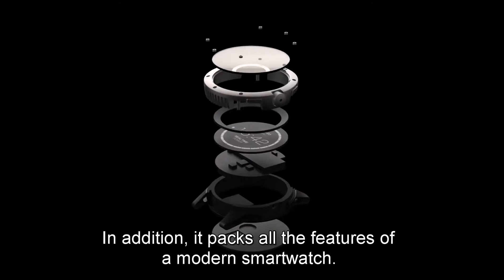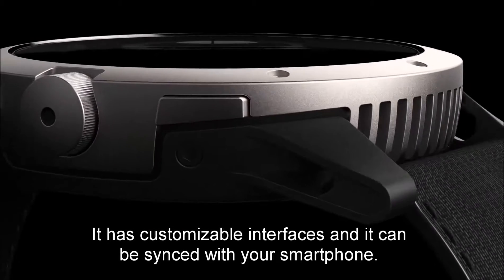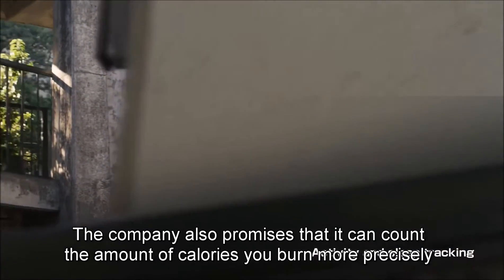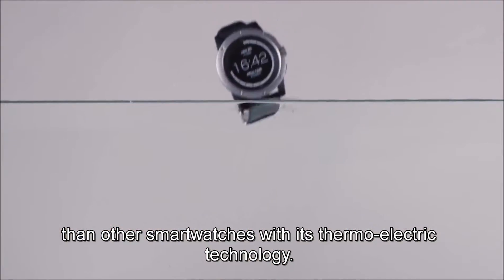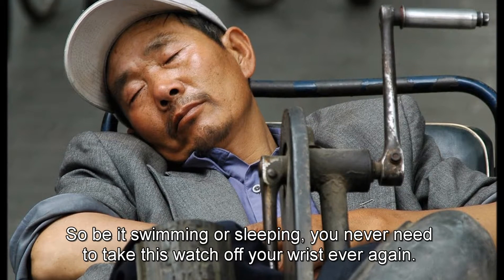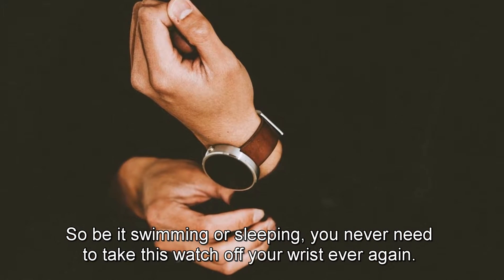In addition, it packs all the features of a modern smartwatch. It has customizable interfaces and can be synced with your smartphone. The company also promises that it can count the amount of calories you burn more precisely than any other smartwatches with its thermoelectric technology. It is waterproof for up to 50 meters, and it tracks your activities and even sleep. So be it swimming or sleeping, you never need to take this watch off your wrist ever again.